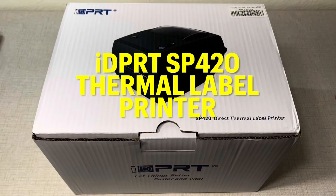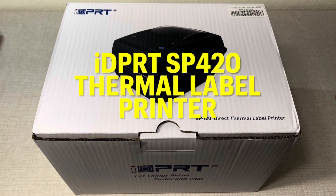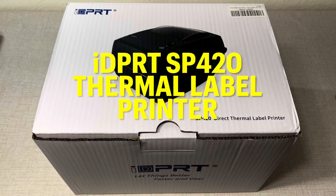Hello everyone, this is Christy. Today I'm going to share with you a new product and this one is the IDPRT SP420 Thermal Label Printer.